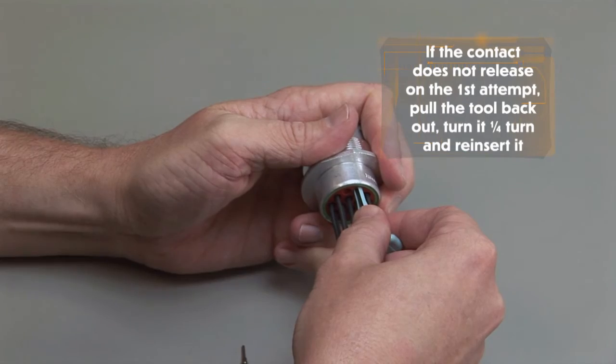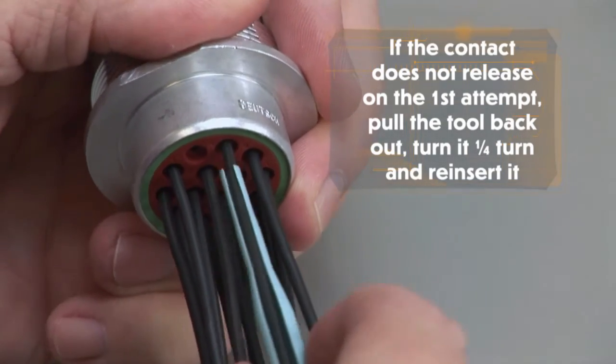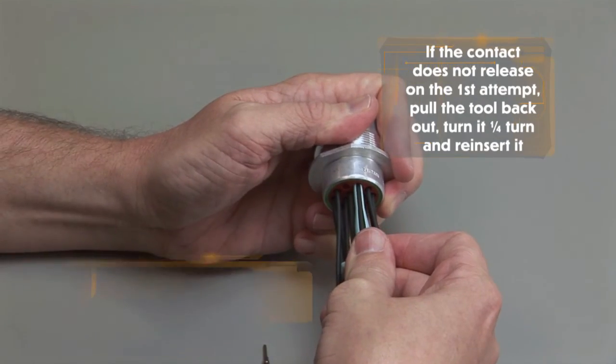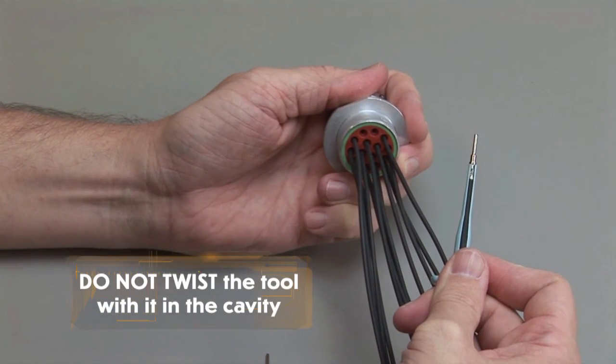If the contact does not release on the first attempt, pull the tool back out. Turn it one quarter turn and reinsert it. Do not twist the tool while it is in the cavity.